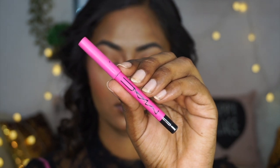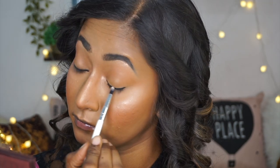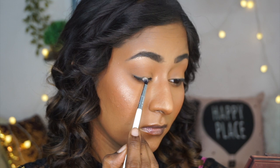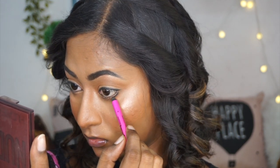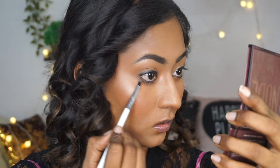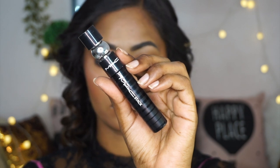Then I am taking this MAC In Extreme Dimension Kajal pencil — it is not a jet black kajal but more of a charcoal black. Samantha has a soft definition on her upper lash line, so I am putting that very close to my upper lash line like a liner and smudging it out using a pencil brush — very softly, not exactly like a smoky liner, just a smudged, not-too-harsh finish. I am also putting the same kajal on my lower lash line but not on the lower waterline, keeping it on the outer corner and midway and smudging it out so it doesn't look too harsh.